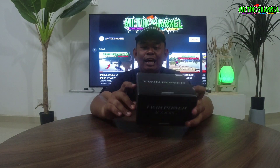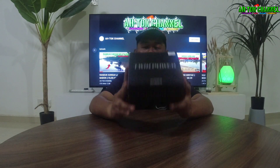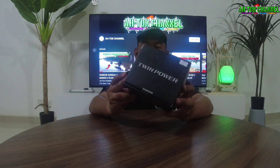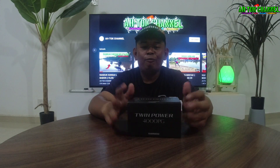Kita nak unboxing apa yang ada kat dalam kotak Shimano Twin Power 4000 PG ni, Power Gear ni guys. Jom kita unboxing apa yang ada kat dalam ni. Dengan lafas Bismillahirrahmanirrahim, aku nak unboxing.